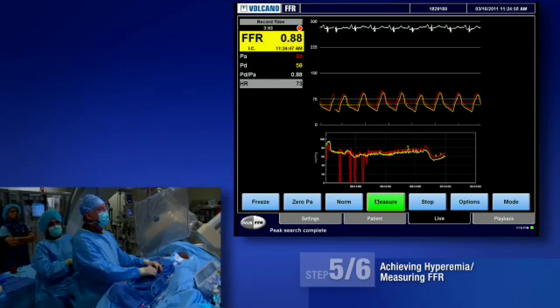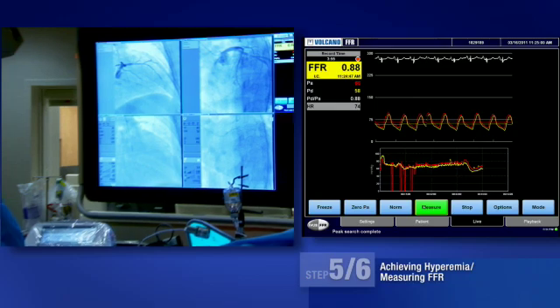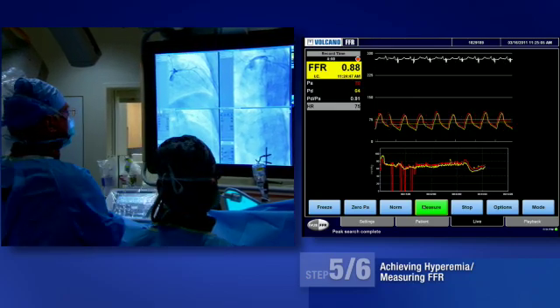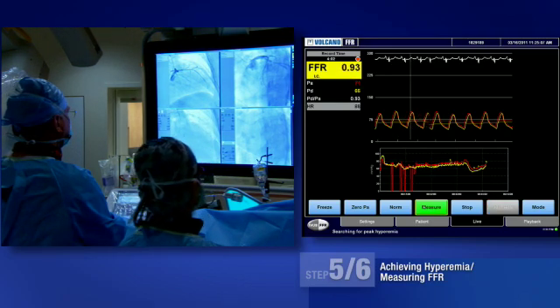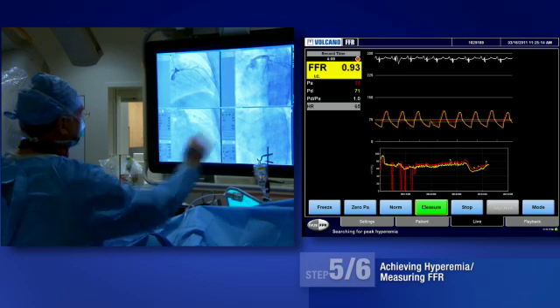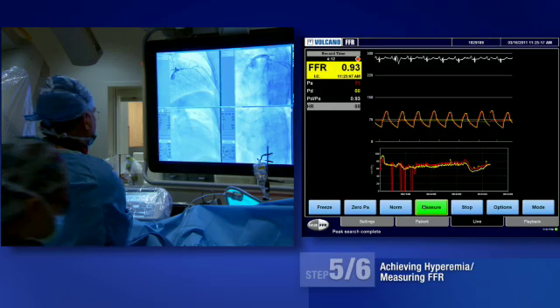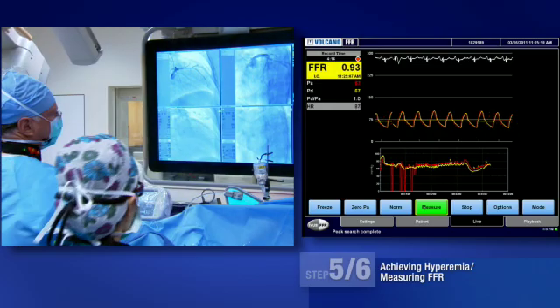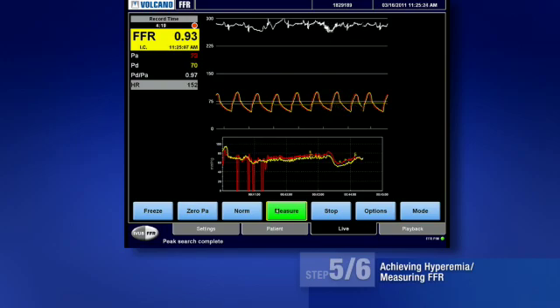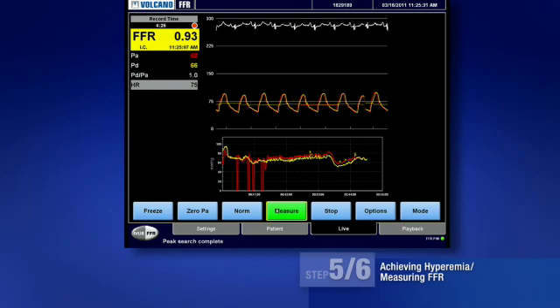I'm going to pull the pressure wire back going from distal to proximal now on hyperemia — this is the method of doing a pullback, and I'm looking to see any changes in FFR. We're at 0.93 now back in our proximal segment, so there was a slight decrease. Turn the adenosine off. We are back to checking our proximal signal, which is normalized. Here is our recheck of our normalized and matching aortic and distal pressure.